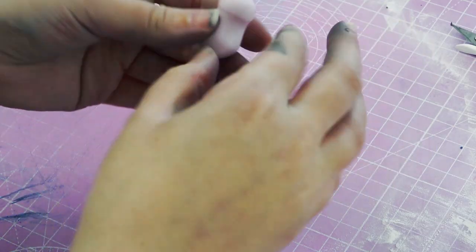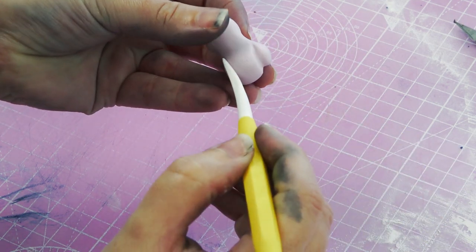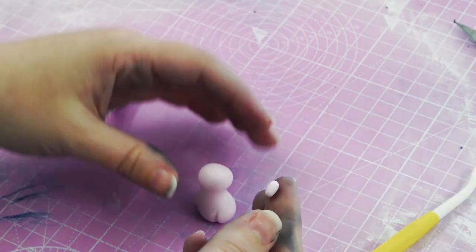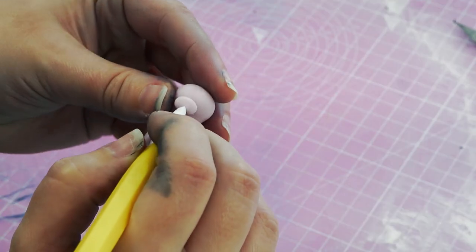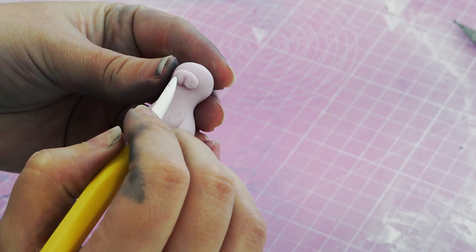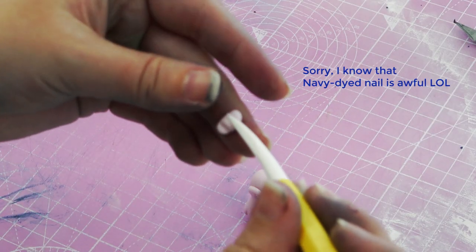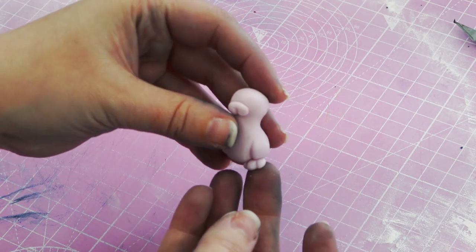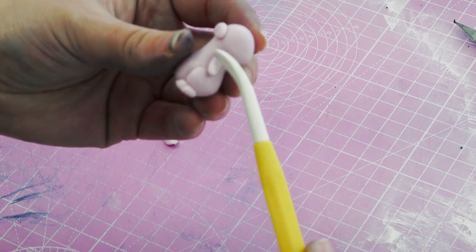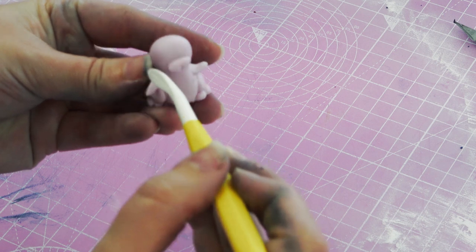I've got some lilac paste and I'm creating a random fantasy creature — I made this up exactly as you're seeing me make it, just adding bits on as I go along. It ended up looking a bit like a lilac rabbit slash Pokémon. I chose lilac as it's a very similar color to the scheme and we want a fantasy, mystical look. It's a very simple creature with a simple body shape, little cones for arms, and the ears are made by pulling the sharp end of the Dresden tool through a flattened teardrop.